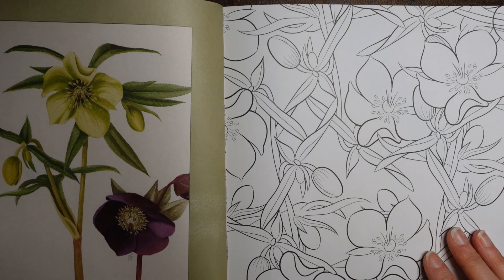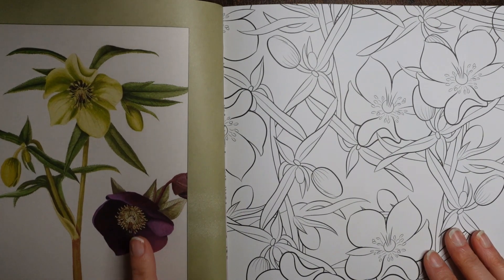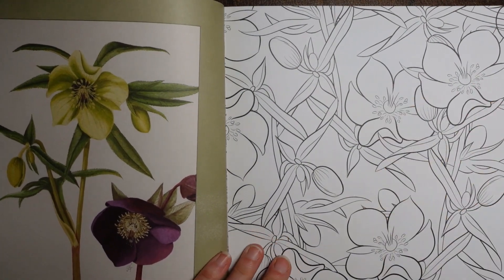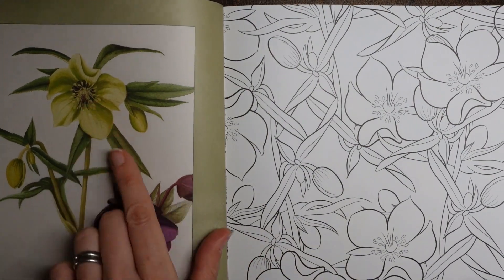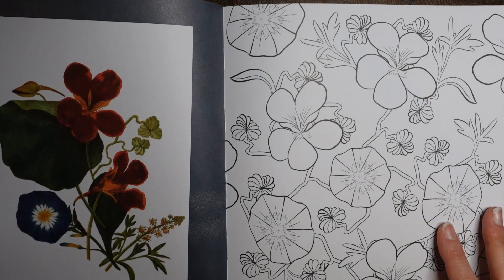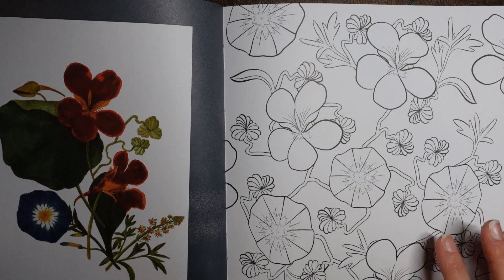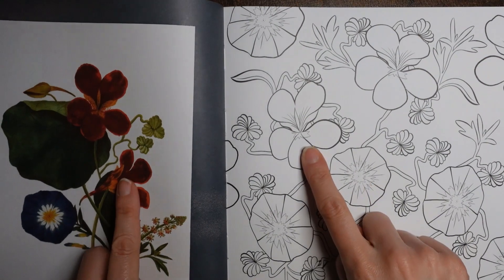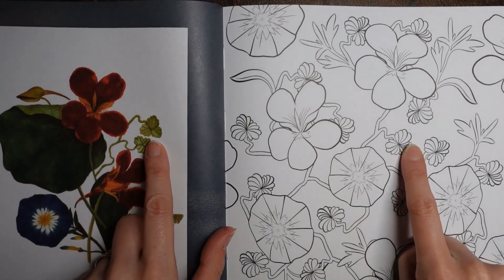What do we have here? These look like anemones to me — they're called Atrubans but they look like anemones. I don't know enough about flowers, but that's beautiful — really, really beautiful. And we've got these ones to have a go at ourselves. So what have we got here? We've got that, which is here, and that, which is there, and that, which is there.